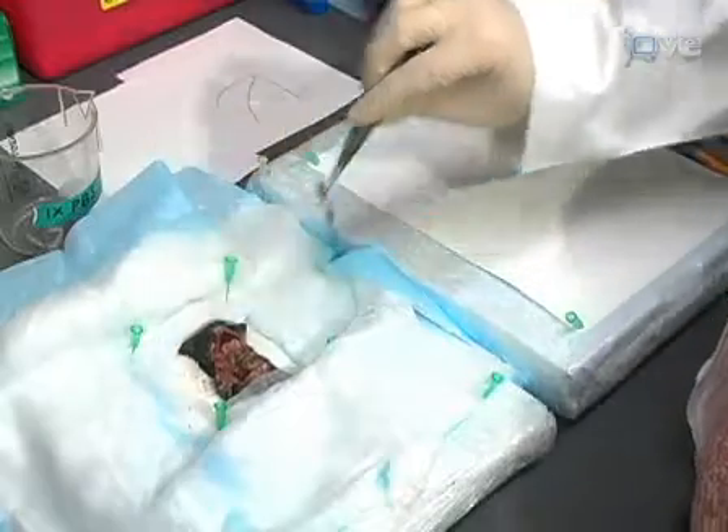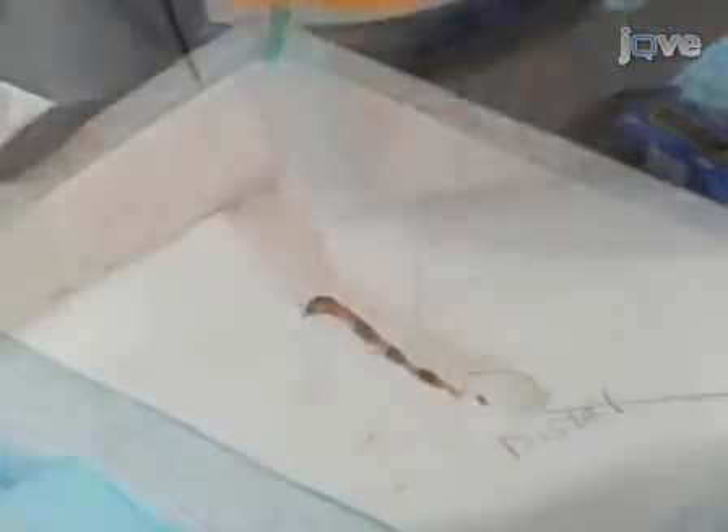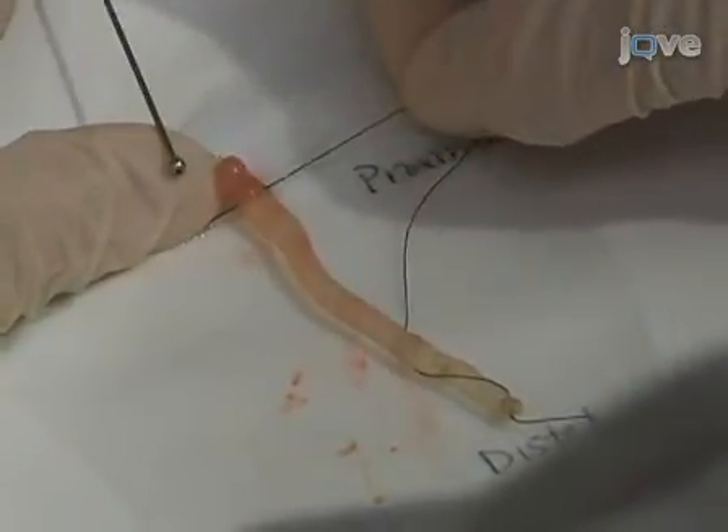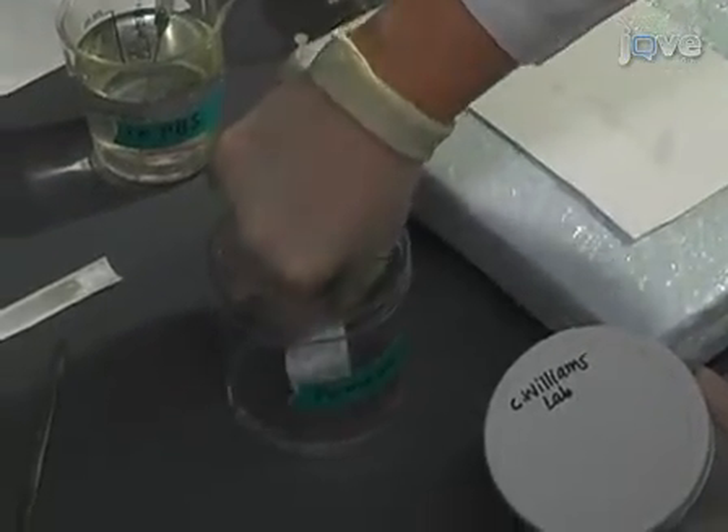This video article will demonstrate the harvesting and processing of colons in a murine model of colitis. This procedure is used to study colitis in the laboratory of Dr. Christopher Williams of the Department of Cancer Biology at Vanderbilt University.